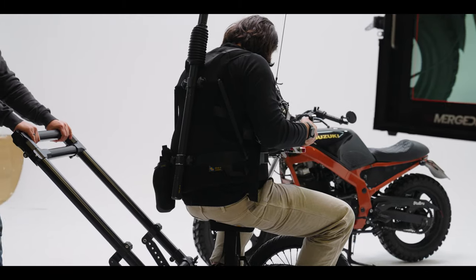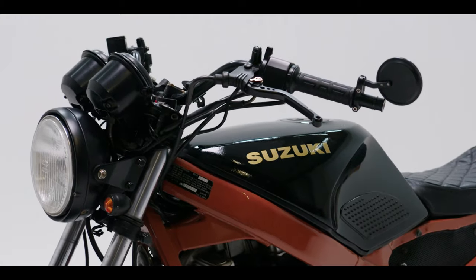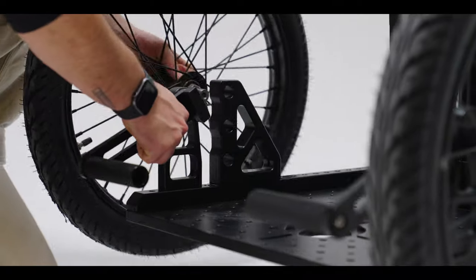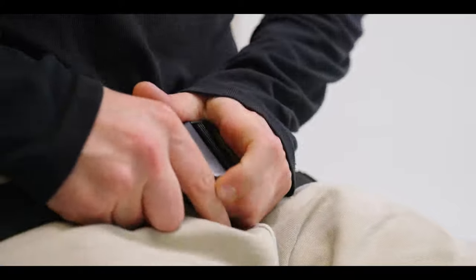We use the dolly in a handheld setting today — and look at those smooth shots! If you prefer a really low angle, you can lower the wheels.